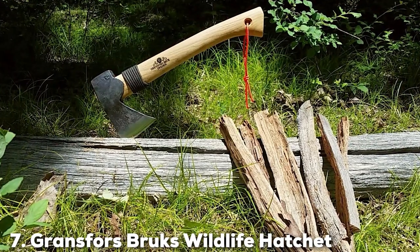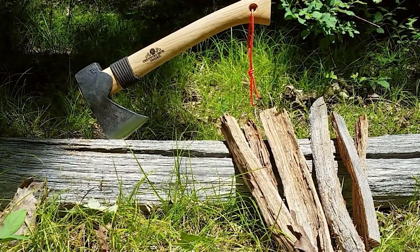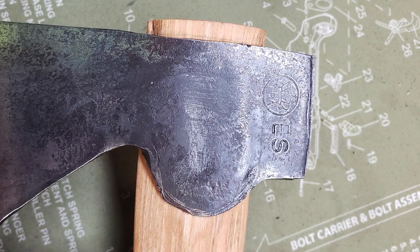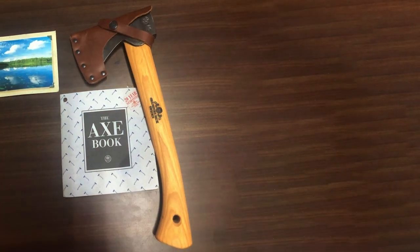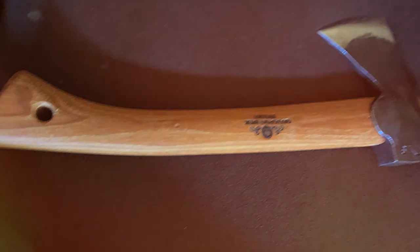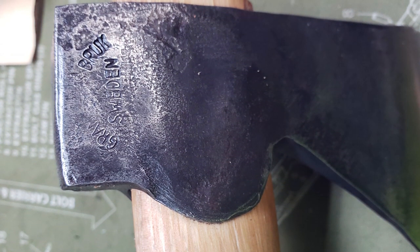Finally, the number 7 position is held by the Grantsfors Brux Wildlife Hatchet, a masterpiece of Swedish craftsmanship. This premium hatchet is a favorite among bushcraft enthusiasts and backpackers who demand nothing but the best. It features a hand-forged carbon steel head that's exceptionally sharp and holds its edge well, and its traditional wooden handle provides an excellent grip and a timeless aesthetic. The compact size and lightweight nature make it a top choice for those looking for precision and control. What sets this hatchet apart is its impeccable balance — every Grantsfors Brux hatchet is individually inspected and signed by the smith, a testament to their commitment to quality. Whether you're carving, chopping, or splitting wood, it performs flawlessly and is an investment in a tool that will last a lifetime.